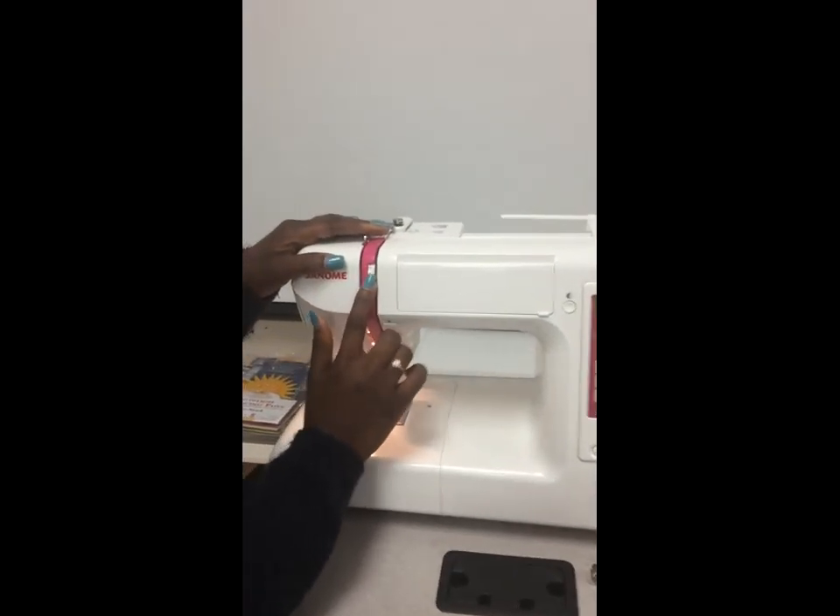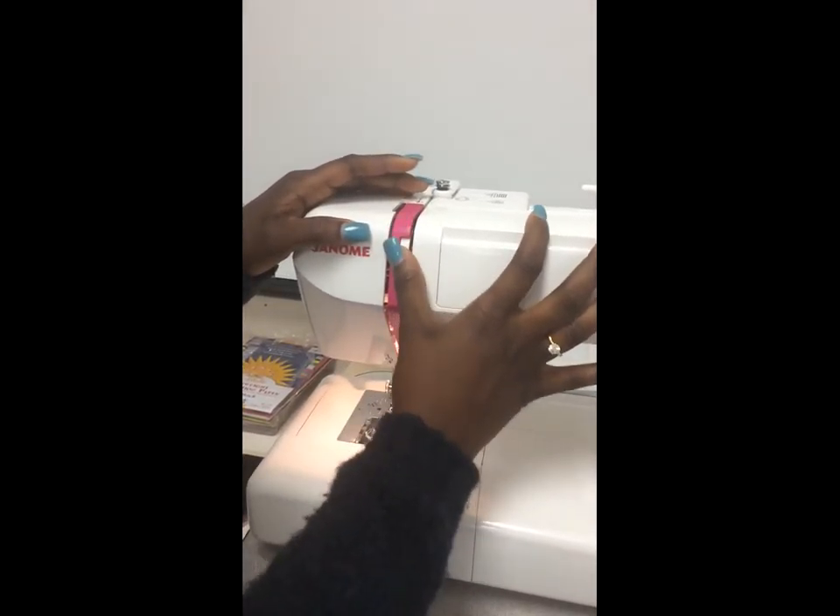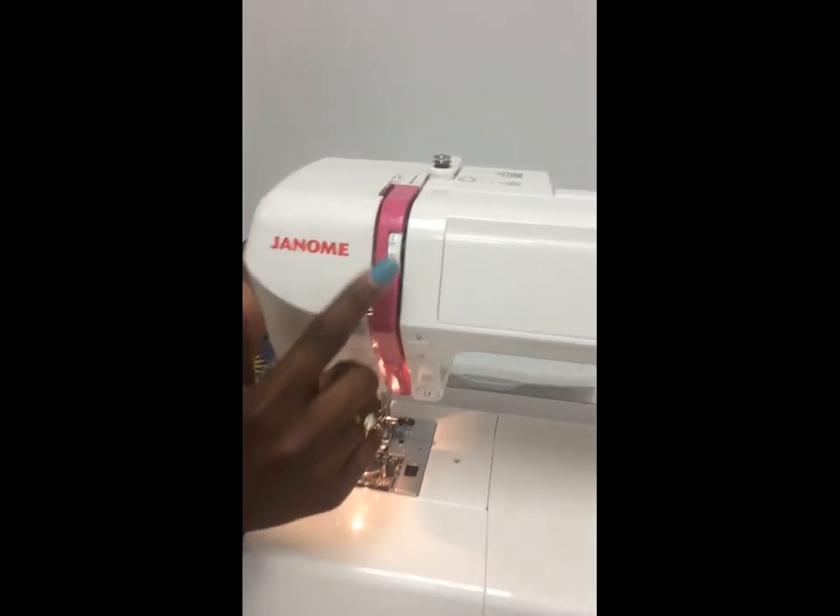Next I have our thread tension dial. It goes from zero to nine, and it sets how strong you want your tension to be with your thread.